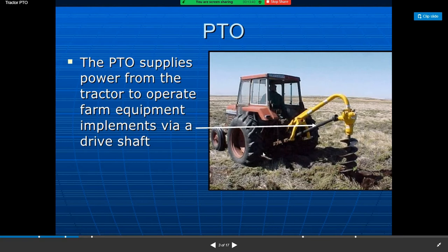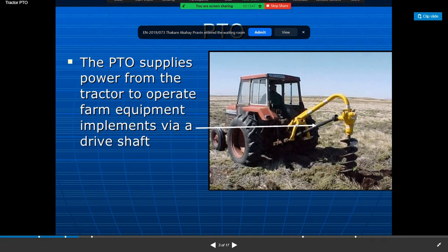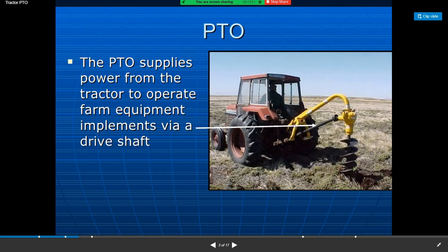The drawbar is the device by which the pulling power of the tractor is transmitted to the trailing equipment — that is, the implements that are trailed to the tractor.